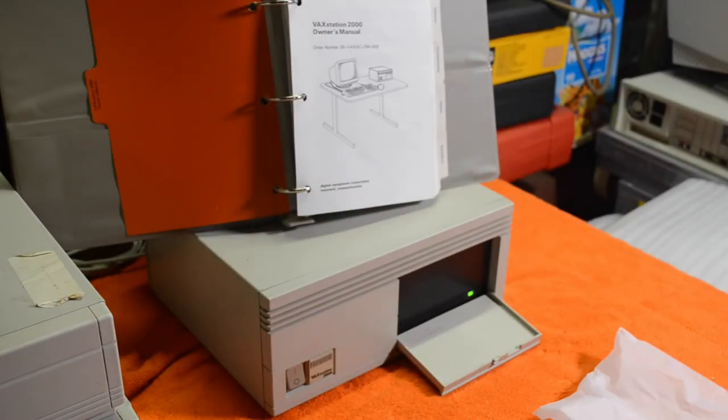Let's stop that. Let's run the disk verifier. It recognizes that it's an RD-54, so yes, go for it. Doesn't sound happy. So it looks like this one's got a faulty hard drive in it. I'll have to see if I can do something about that. I think that's as far as I can go with this machine.